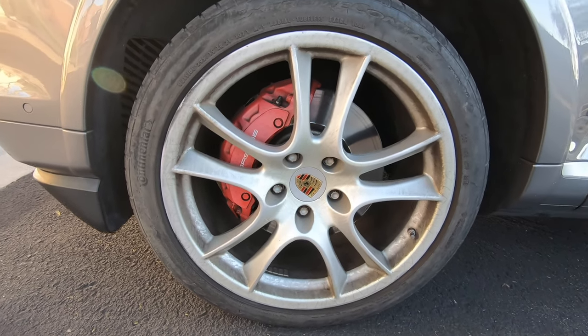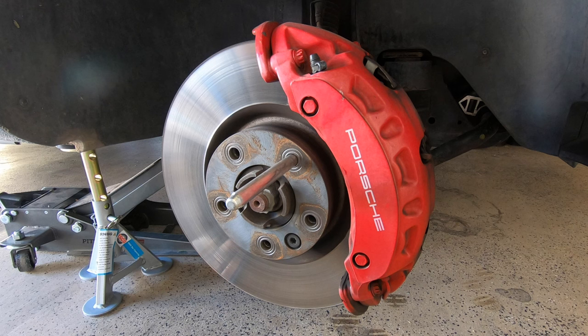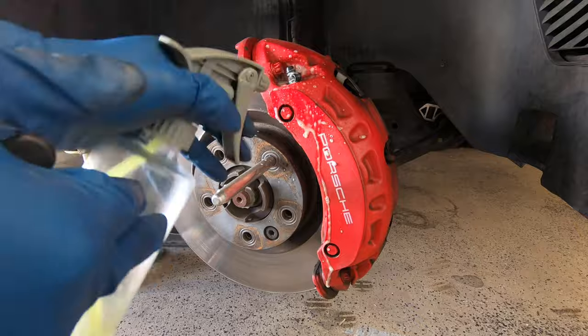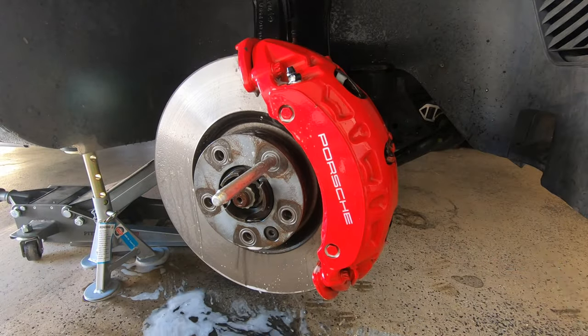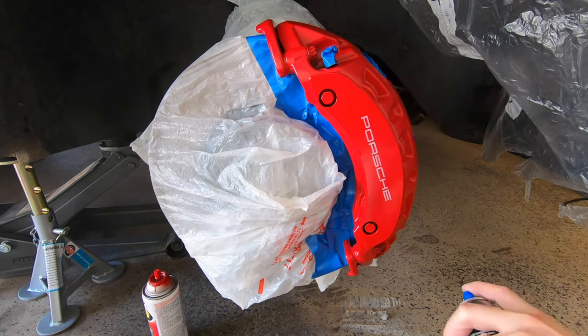Greetings Car Fanatics! Do your brake calipers look faded like mine? Today I'm going to show you how to make your faded brake calipers go from this to this in five easy steps. And the best part is I'll show you how to get these results without entirely repainting your brake calipers, which is extremely time-consuming.